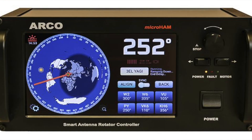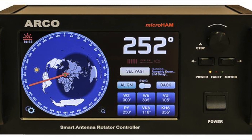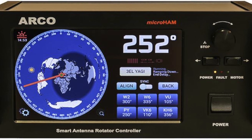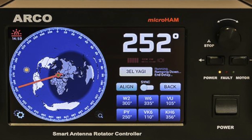Now let's take a closer look at the controller itself. The case on the ARCO is a black aluminum enclosure that weighs about six and a quarter pounds. On the front, you'll find a seven-inch touchscreen, the heading knob, counterclockwise and clockwise buttons, power, fault, and motor LEDs, and the on/off switch.